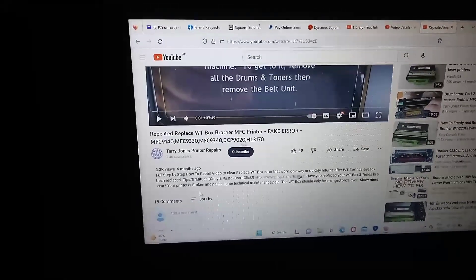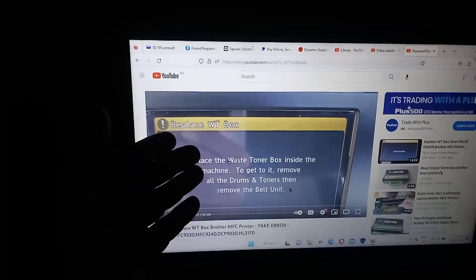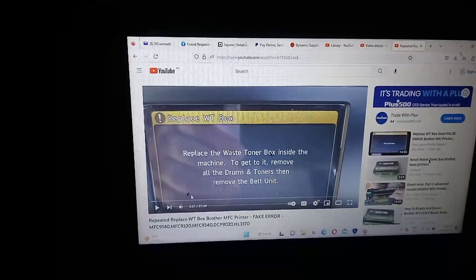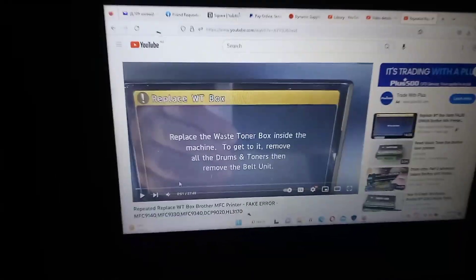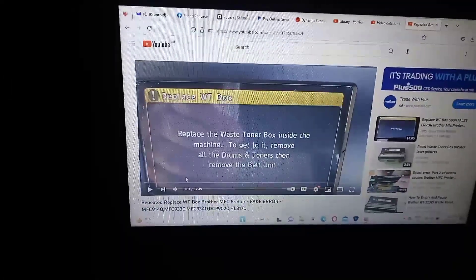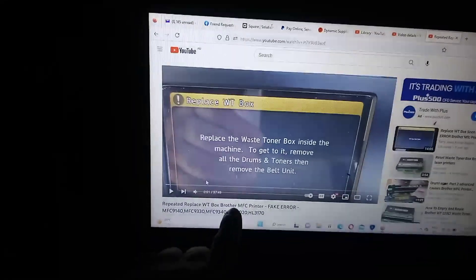through to the final repair video for fixing this WT box error. Many of the WT box errors are caused by the actual printer itself being broken, not the WT box actually being full. Many of you who get to this stage and have reached video 3 are here simply because you've purchased a brand new waste box and that brand new waste box hasn't solved your problem.